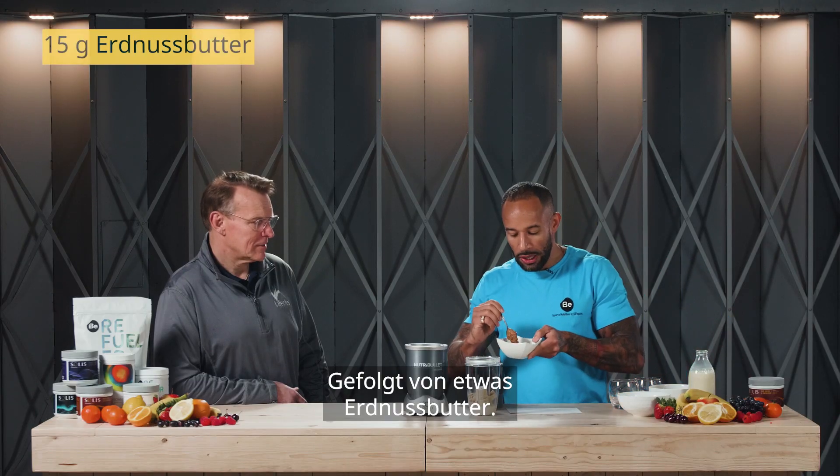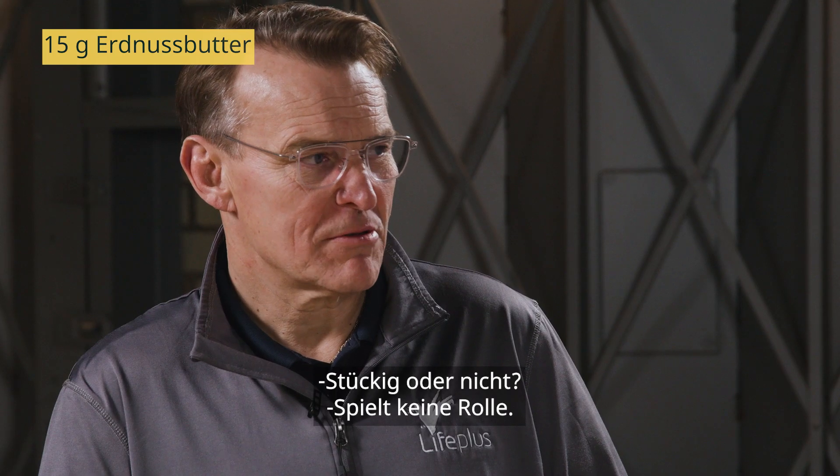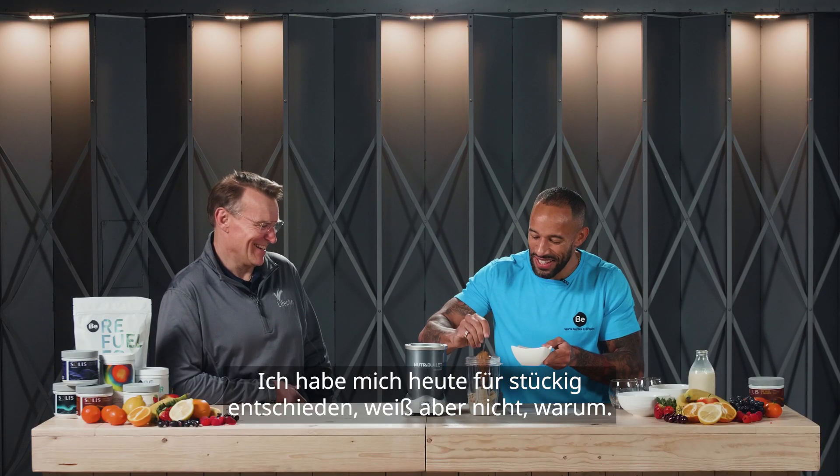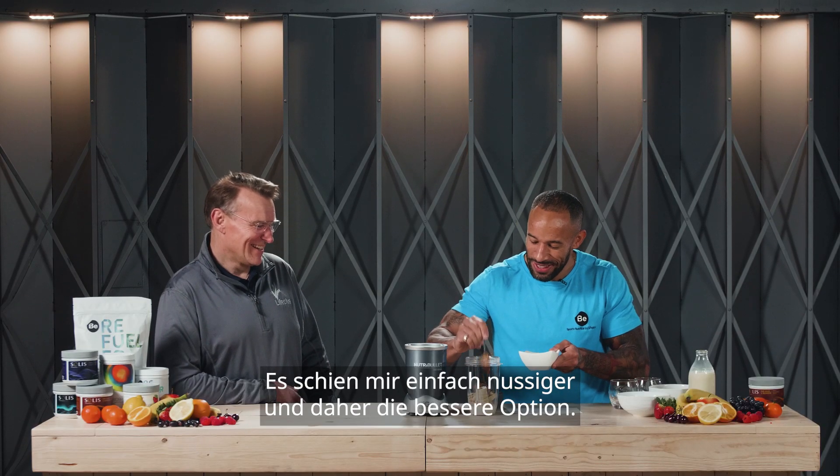Followed by some peanut butter. Crunchy or smooth? I think either. I've chosen crunchy — I don't know why. I just think with the extra bits of nuts in there it just seems like a better option.